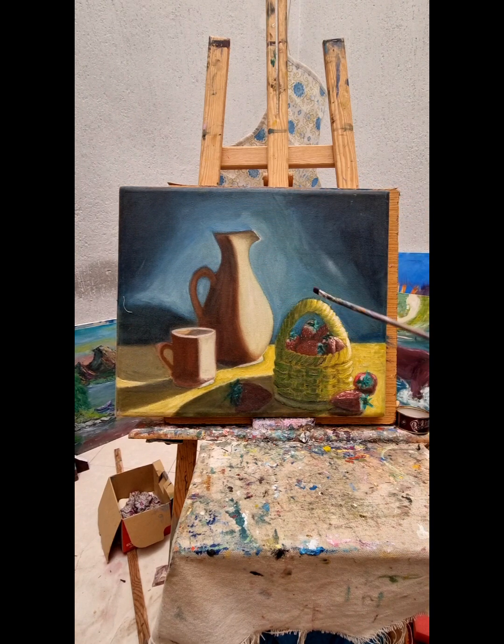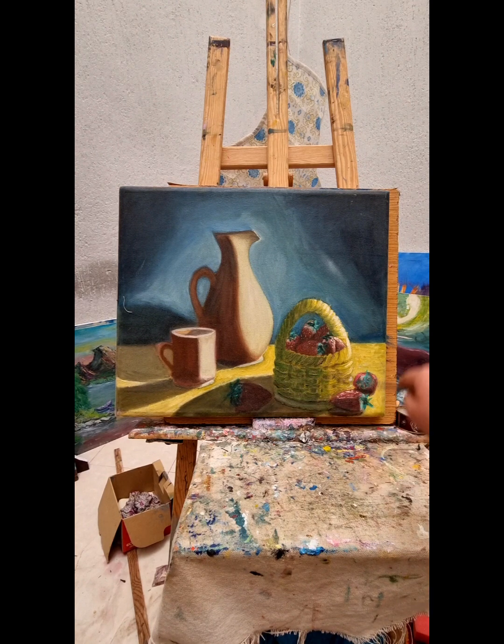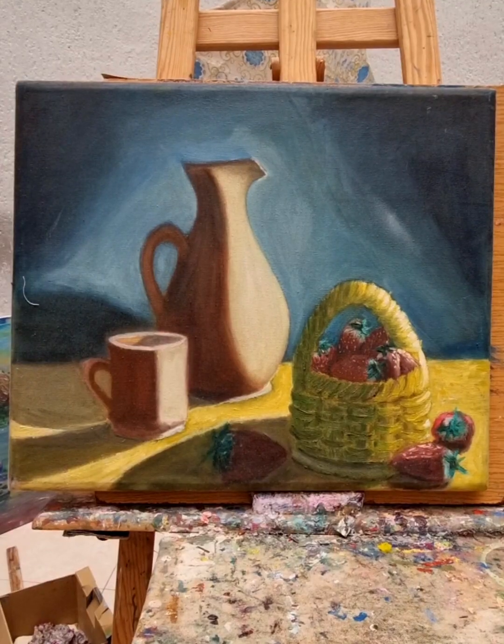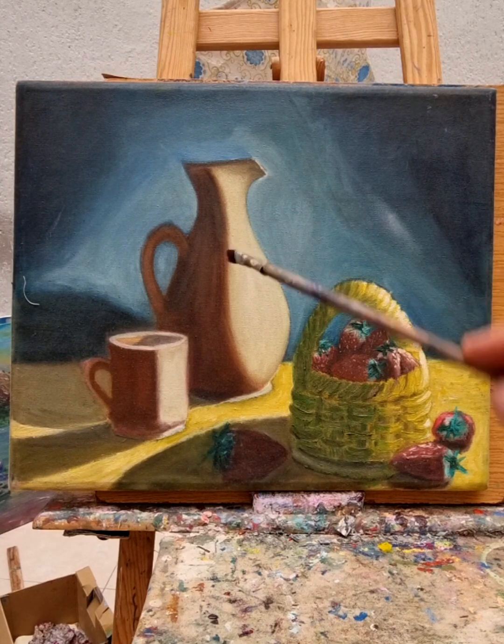Beside this amazing jar, I have a basket with very fresh, very green strawberries — one here and another two beside the full basket. The strawberries have small green leaves and a red body with small thin dots on it. It's very realistically portrayed in my painting.